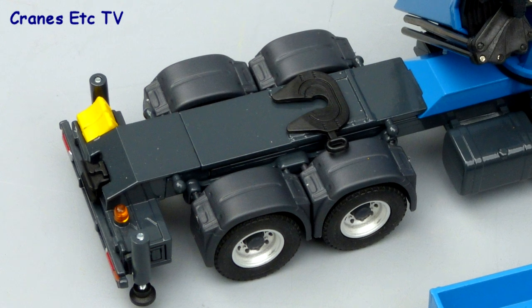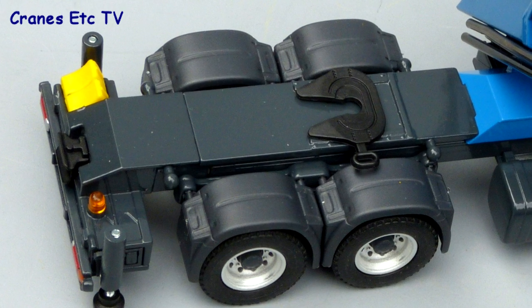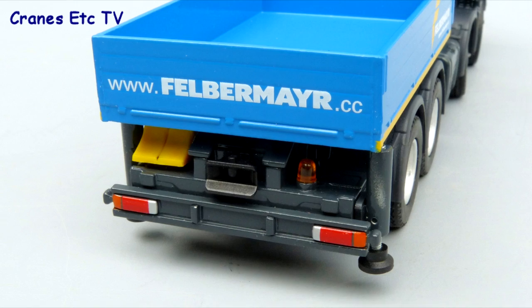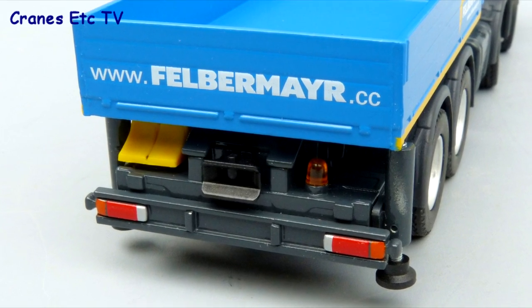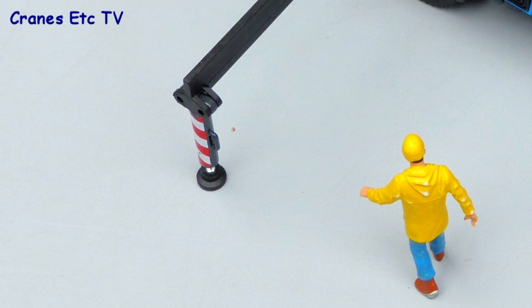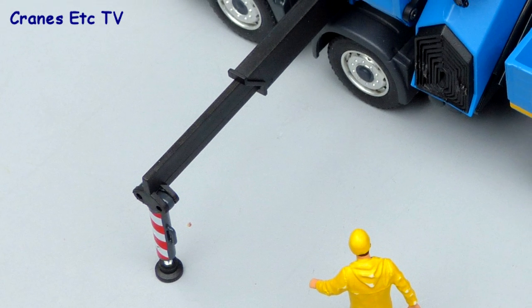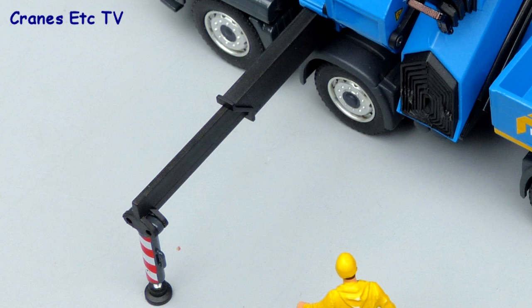At the rear, the chassis has a fifth wheel but it's very flat and far forward, so it might be difficult to find a trailer that fits. The load box has good graphics, there's a beacon light and painted lights at the rear, but no number plate on this model. The outrigger beams are mostly plastic but they have a good colour match, and the pads are on screw threads so you see the thread detail rather than smooth pistons.